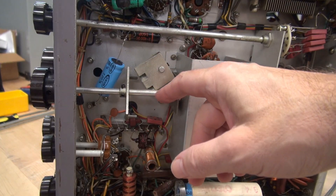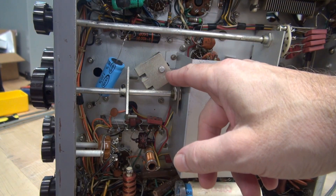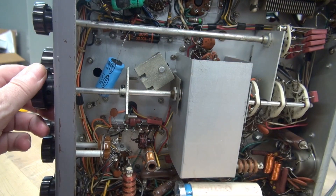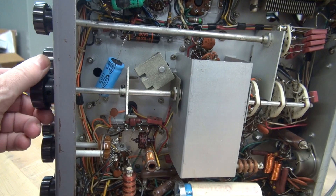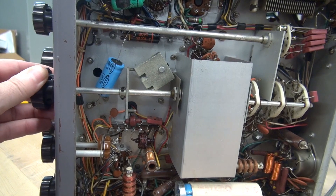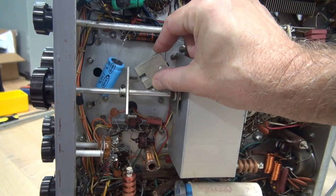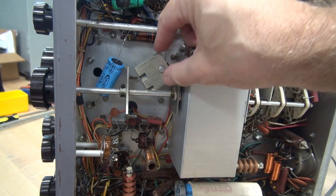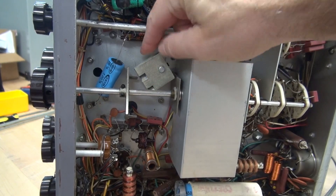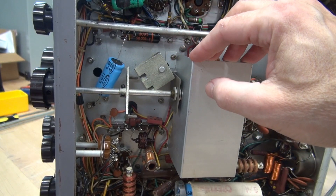Here is the linkage I'm referring to. Sometimes this gets out of adjustment and just won't toggle the upper VFO switch. Here is 160 and 80 — you can see the band switch is free to move, but when we try to go further, we're hitting this block. This is supposed to be a free-turning block; there's a switch up inside of the VFO. But it's seized right up, probably from sitting for a long time.